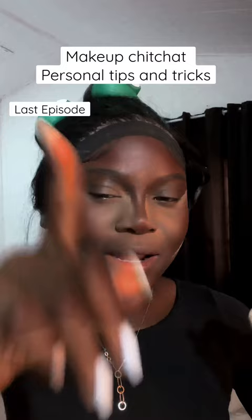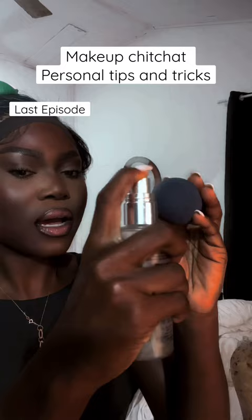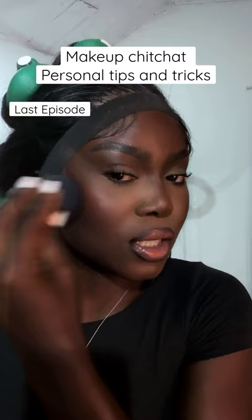Let me show you something — you see how you guys like to set your entire face? I like to spray my beauty blender and then just take whatever is on the beauty blender to set my cheek area.